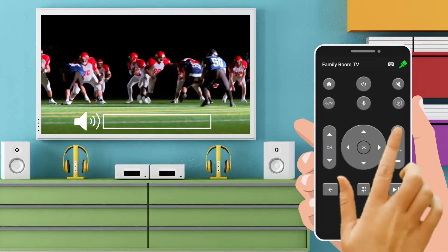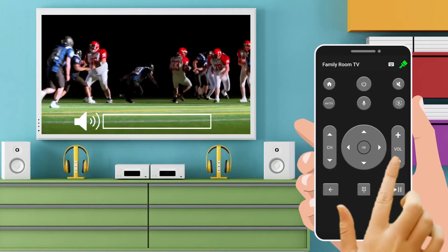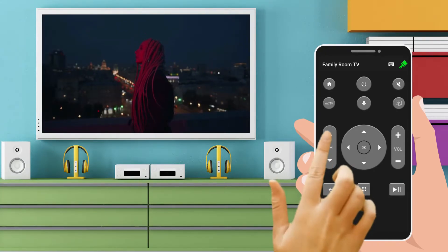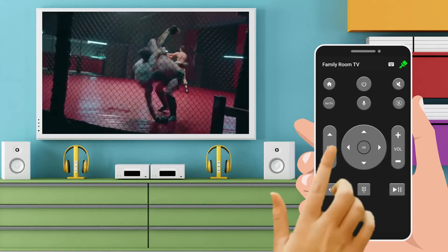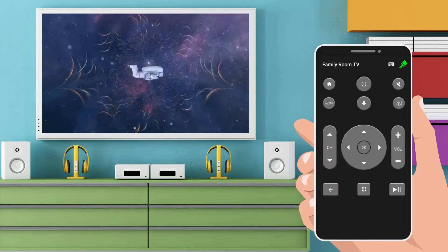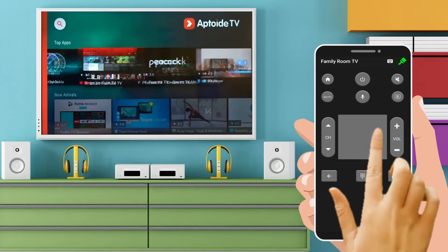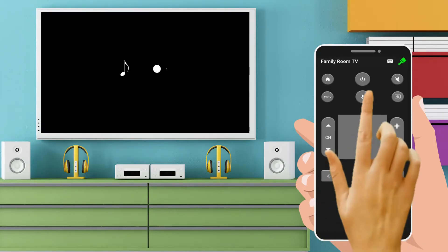You can easily increase or decrease volume. Change channel. Use the touchpad for easy surfing. Voice search feature.